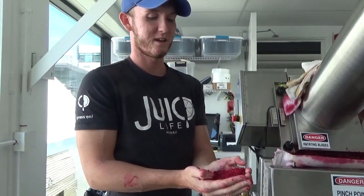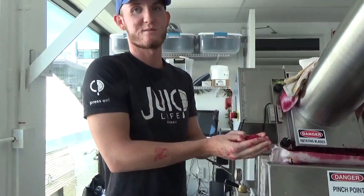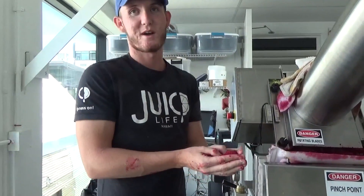These are for anything that you want, really. It's all just natural ingredients from our cold press and from our press machine, so stop by.